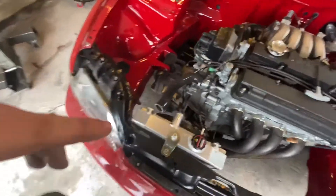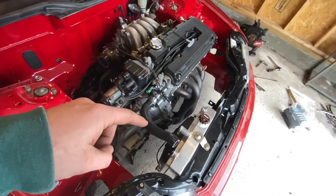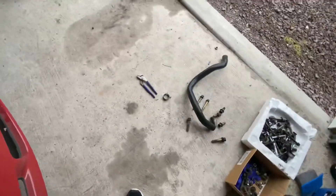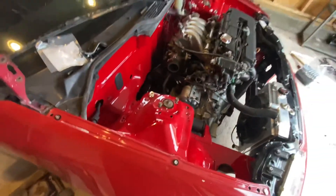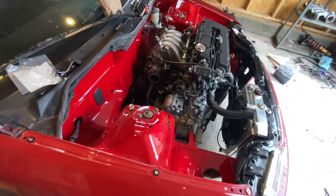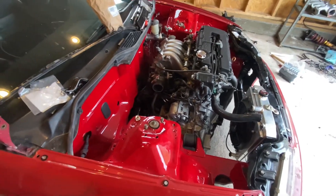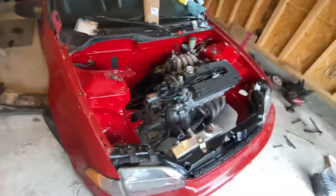Right now I'm gonna put the top radiator hose on, put the lower on — this one routes up here — and hook all the coolant lines up. I'm not gonna put any coolant in it just because you don't really know what's wrong with it. This thing hasn't run in like two years. I hope nothing's wrong, but that would be a perfect world.